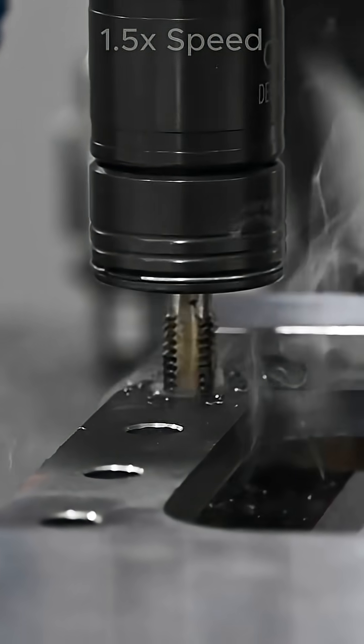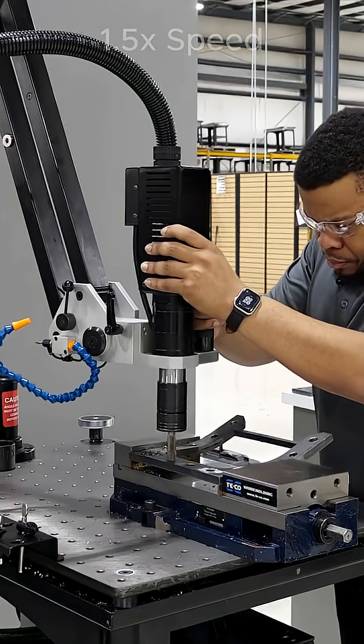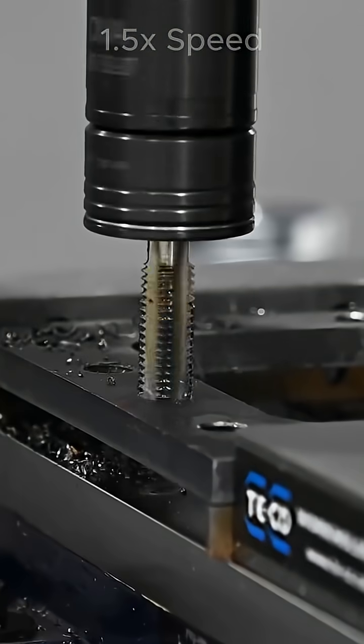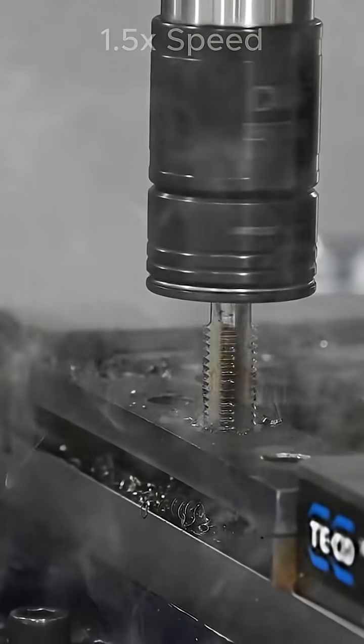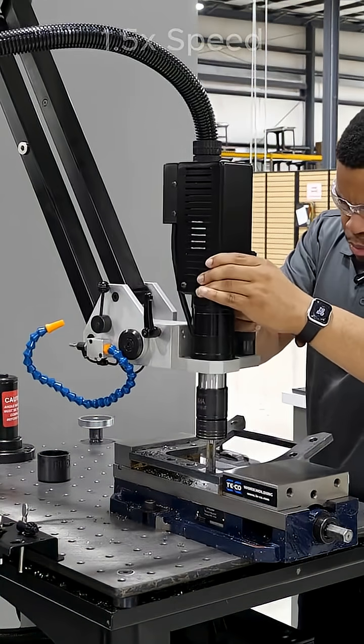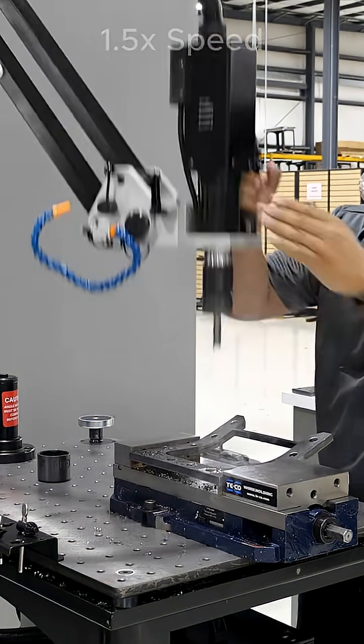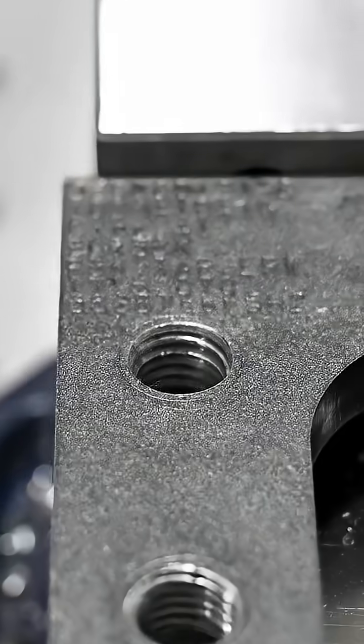So if you find yourself in applications where you're needing to thread holes that come from a laser or a plasma, let us know — feel free to reach out to us. We have tapping arms that will go all the way up to two inches in mild steel, so tapping offline will be no challenge with the Flexarm. Give us a call today — we'd love to help you.